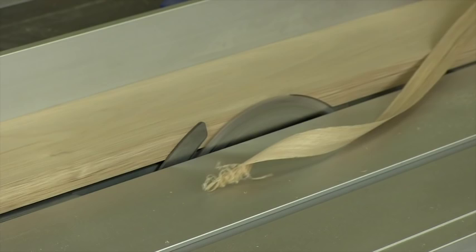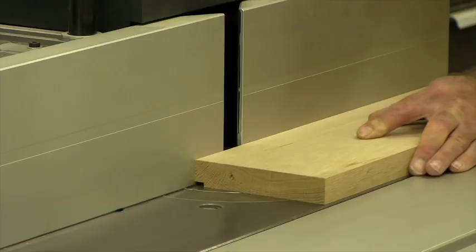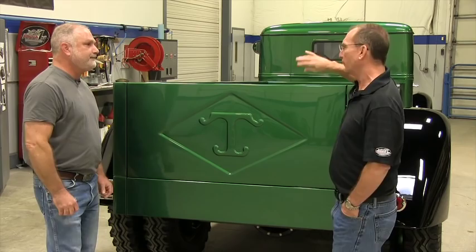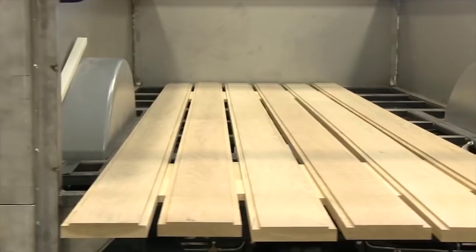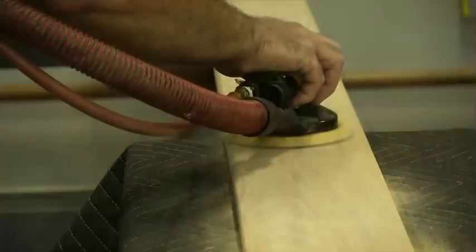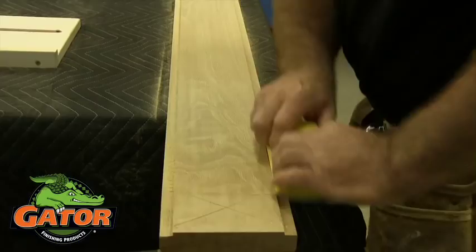So you get the layout done, then you have to stain it. I noticed the stain you picked is going to complement the green of the truck and the interior. What did you have to do to stain the wood? Well, after you mill it out and pre-fit it in the truck and everything looks great, then you have to sand it. We used Gator sandpaper — I started out with 120 grit and finished up with 220. You don't want to go any further than 220 on a stain project because you risk the stain not taking to the wood.